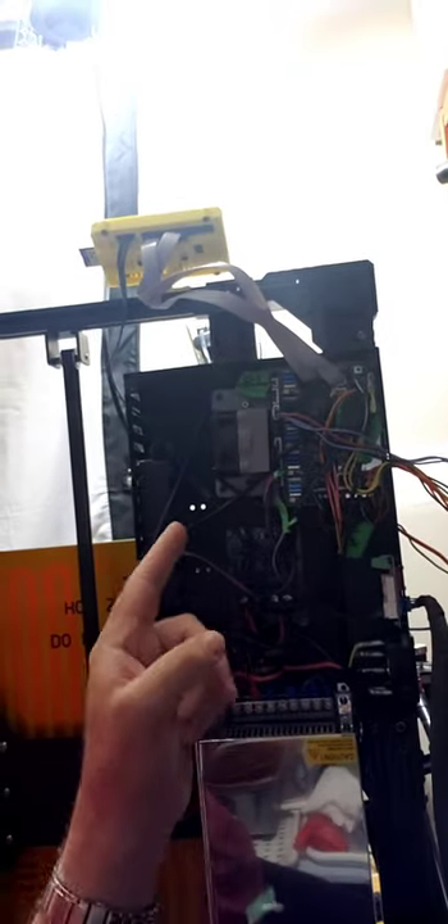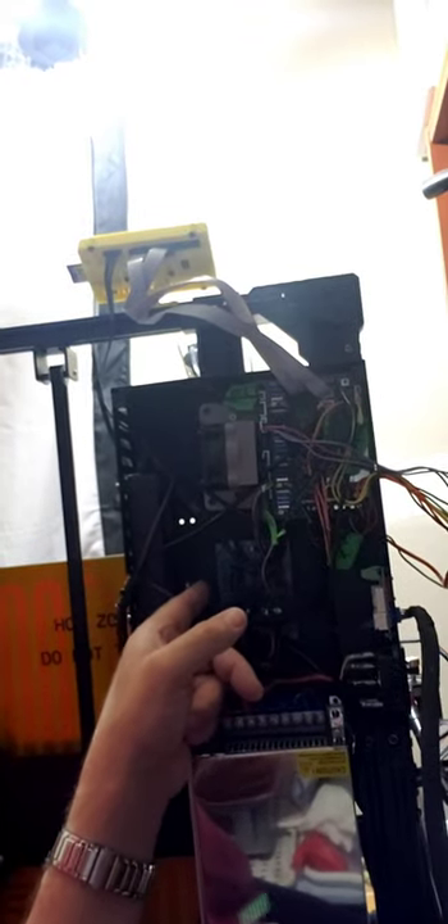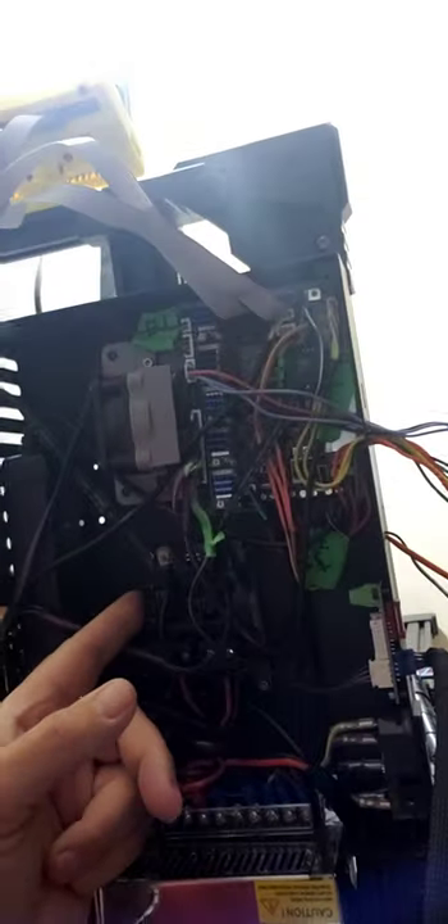Hey everybody, it's me Jeff. I'm back with a quick little video. I've been working on my Anycubic Chiron, and the blower fan for the board used to be in this area here and it actually didn't do too much as far as cooling off the board.